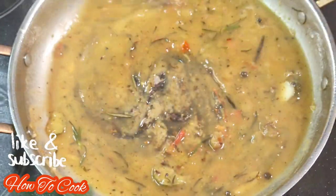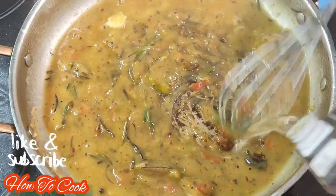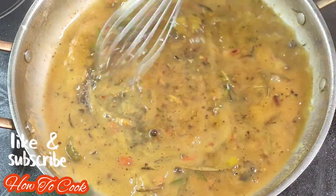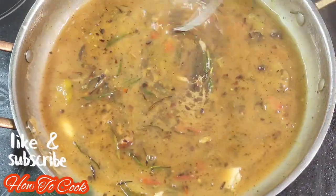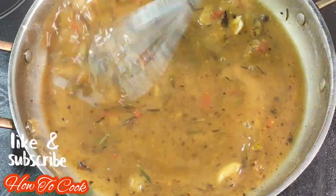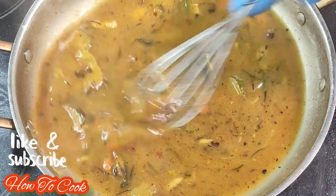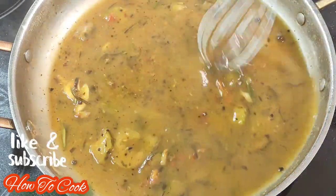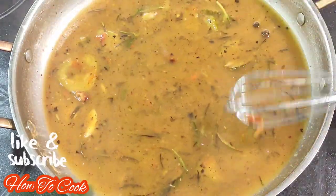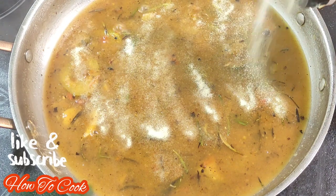If you are still watching me cook this far, you must like what you see. Don't hesitate to subscribe if you're new, and turn on your bell notification so you know when I upload a brand new video. Also give the video a thumbs up — once YouTube sees that you liked it, they will push the video out to a wider audience and the channel will grow. This is how you support the channel, How to Cook.